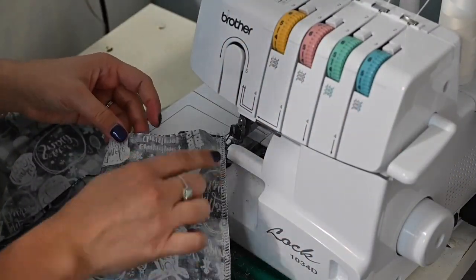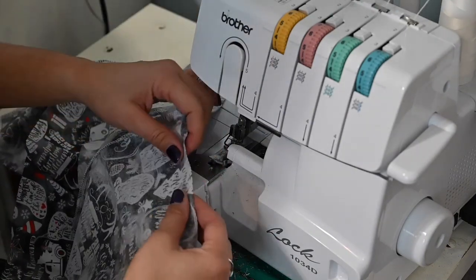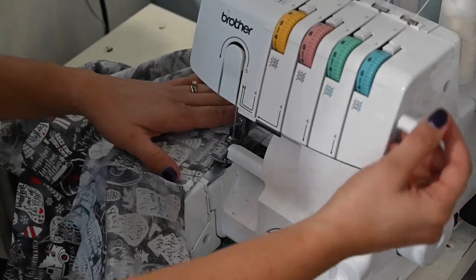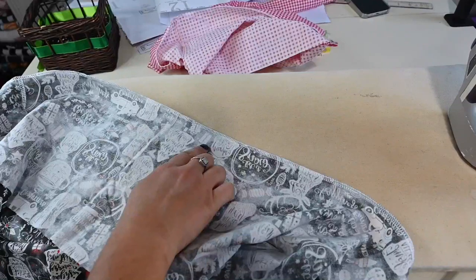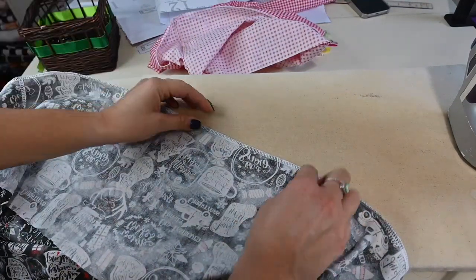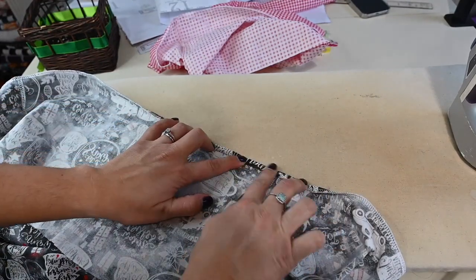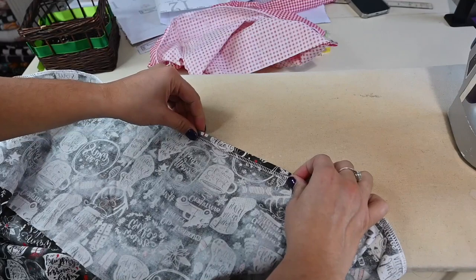Now that I'm at my serger, I'm also going to finish up the bottom raw edge, so that when I hem I just fold up. But if you want to do the fold-up-fold-up method you don't have to finish the raw edge — I just find this to be easier. Now to work on the hem: since I finished that raw edge, if you want a narrow hem you can just do a quarter inch and leave it, or if you want to hide it you can go up another quarter inch. I'm going a half inch up because I want a thicker hem.